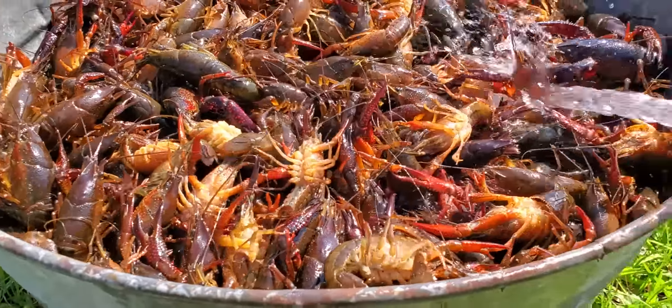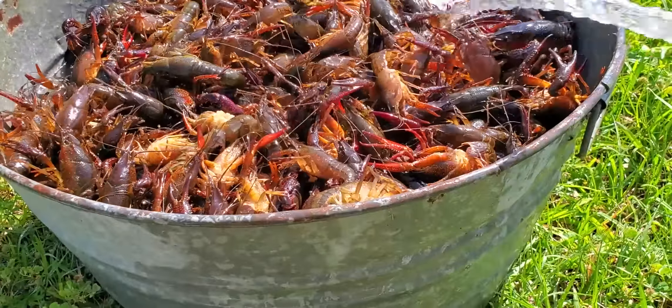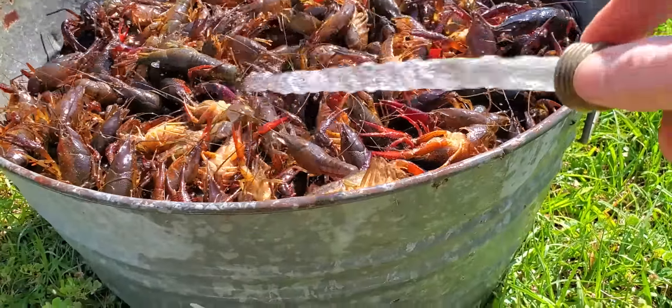These are spillway crawfish from Sid Seafood. Alright, time to get to rinsing.